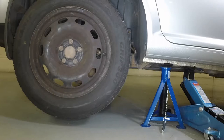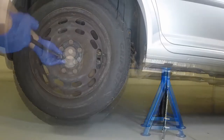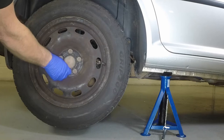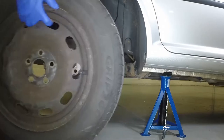Position an axle stand under the reinforced section of the sill to support the vehicle. Fully unscrew the bolts and remove the road wheel.